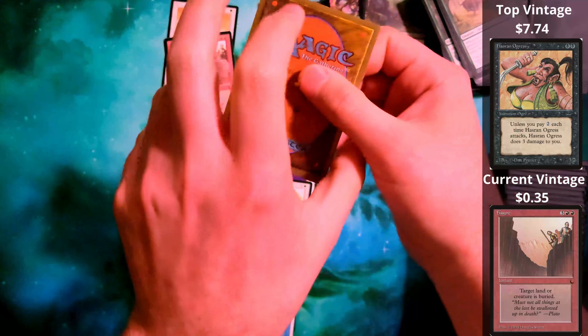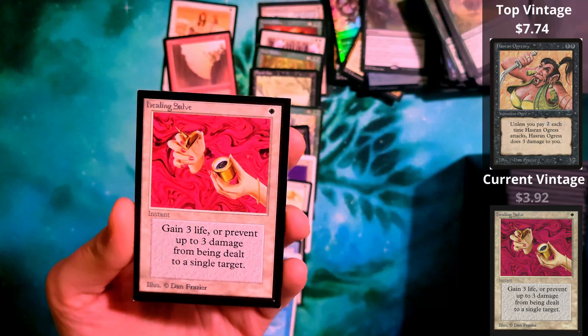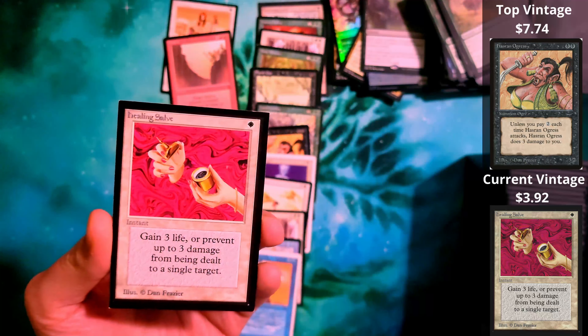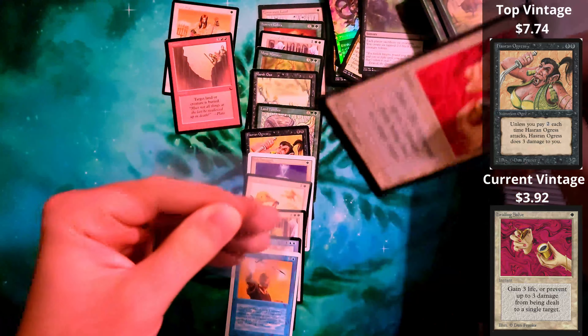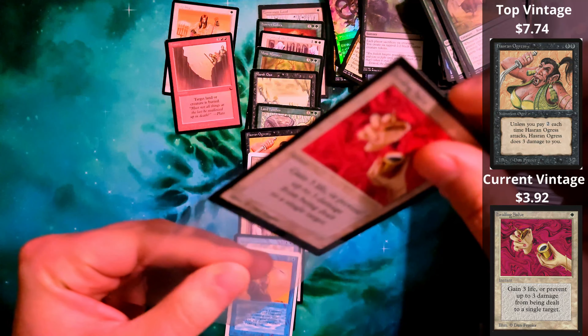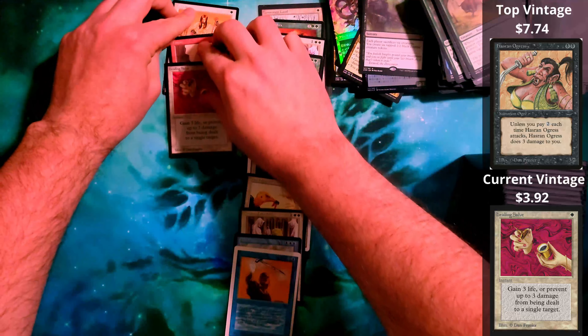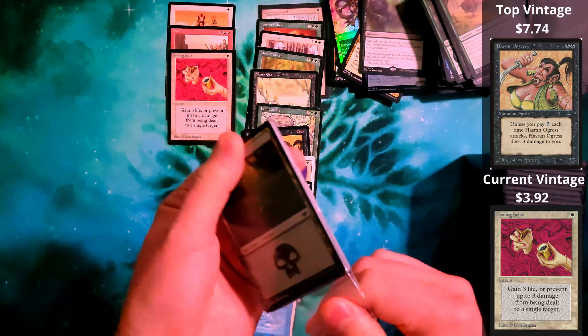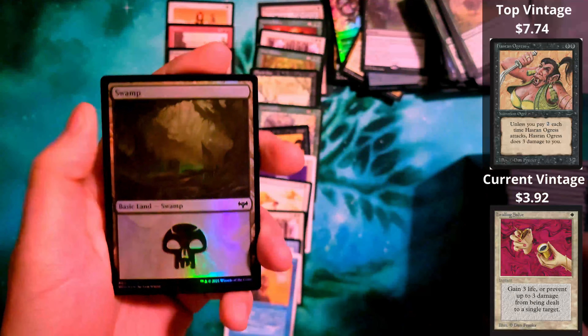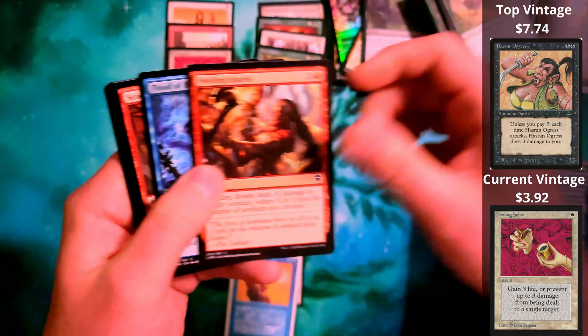Tons of Legends cards in here. This is going to beat up a Dominaria United Collector Booster Pack any day of the week. And this is actually going to go really good in my collection. We have Fissure from The Dark.